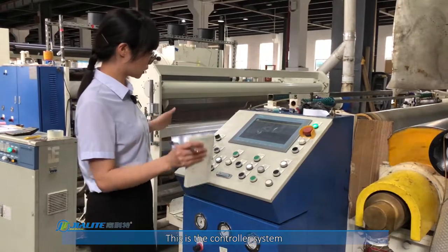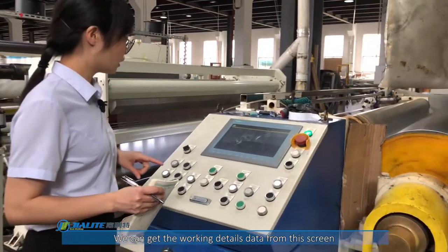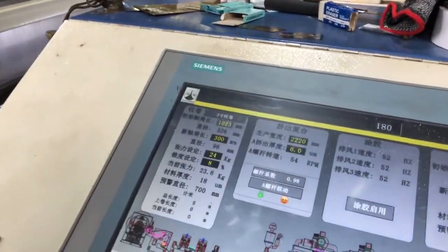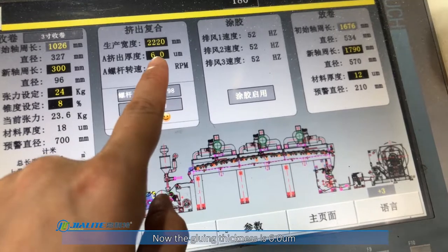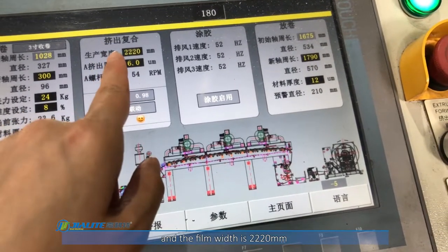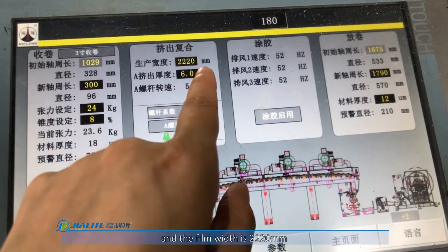This is the controller system. We can read the detailed data from the screen. The glowing thickness is 6 microns, and the beam width is 2.2 meters.